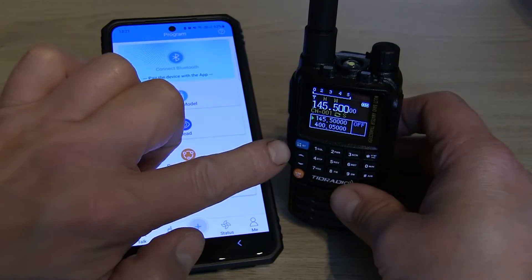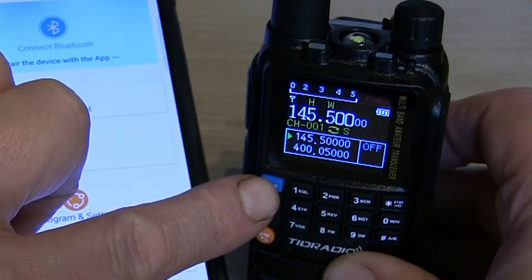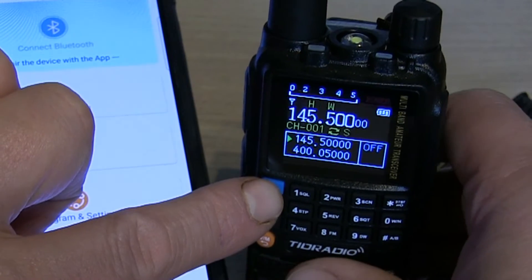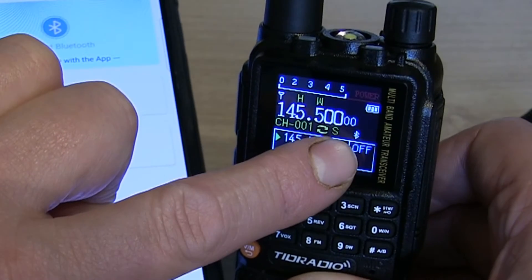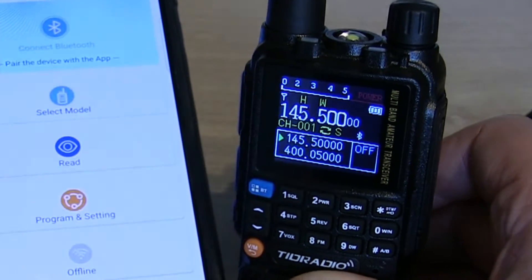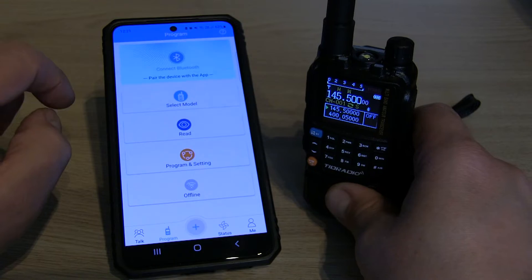Next thing to do is on the radio itself — with it switched on, press and hold the menu or Bluetooth button for a couple of seconds. You'll see the tiny little Bluetooth icon appear on the screen, so that's now in Bluetooth mode.